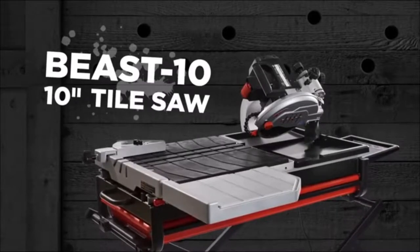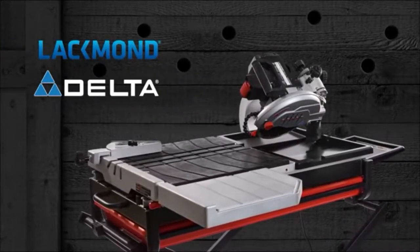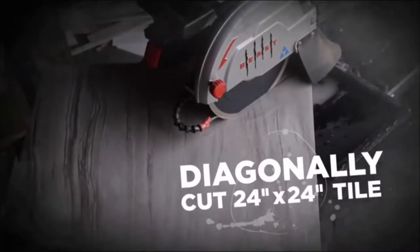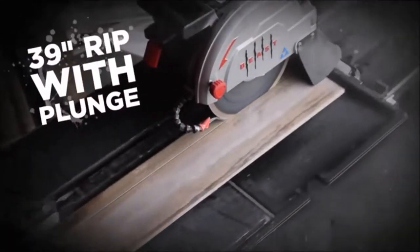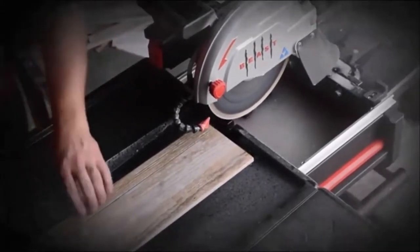The Beasten 10-inch Tile Saw is designed and engineered in a joint venture between Lachman Products and Delta. It is capable of performing a diagonal cut on a 24-inch by 24-inch tile, and it can execute a 34-inch rip cut, 39-inch rip with plunge, giving it the largest cutting capacity in its class.